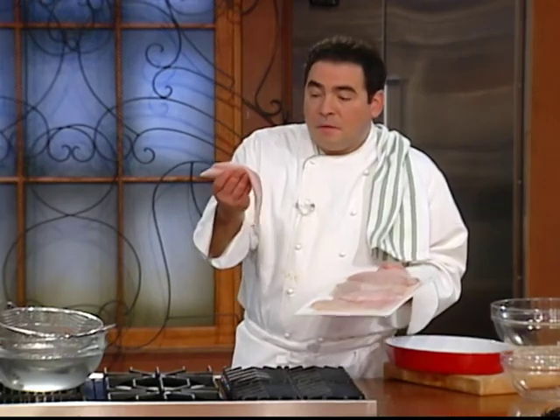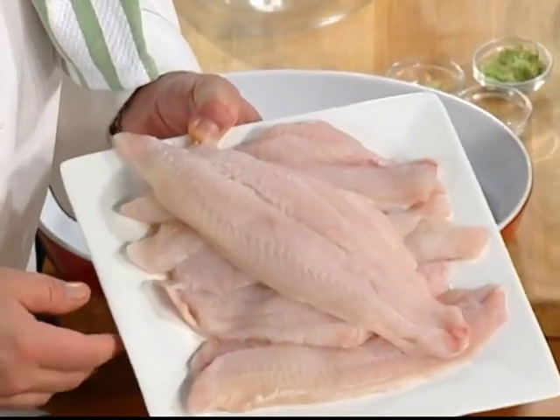I got some beautiful catfish fillets. Farm-raised, Mississippi. Beautiful stuff. Try to get it fresh if you can — it's available nationwide now. It's really, really good fish.